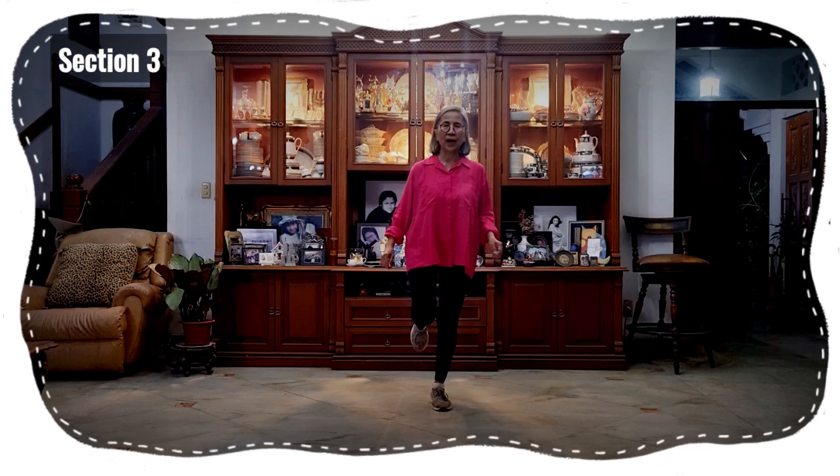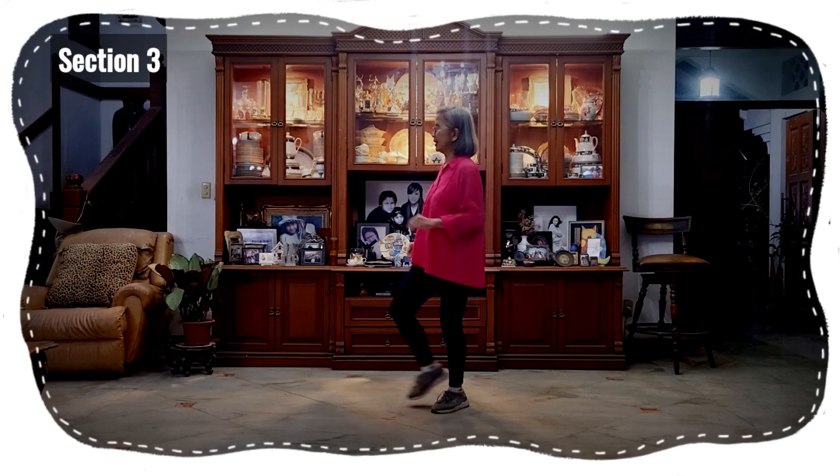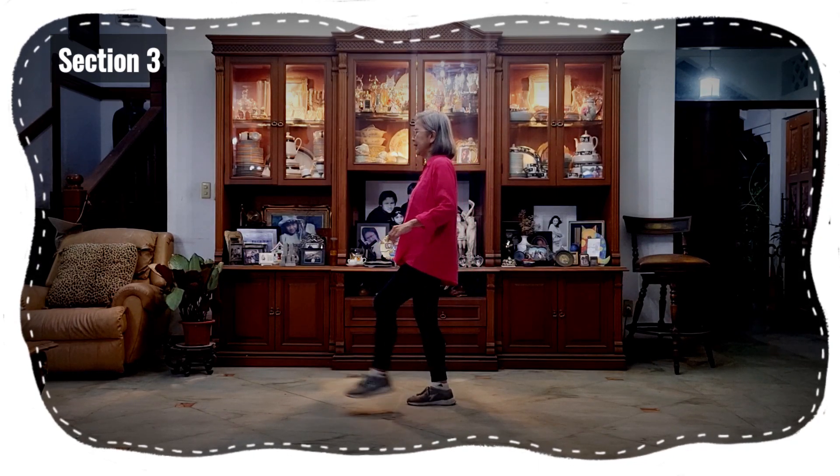Section three: one, two, three, four, five, six, seven, eight.